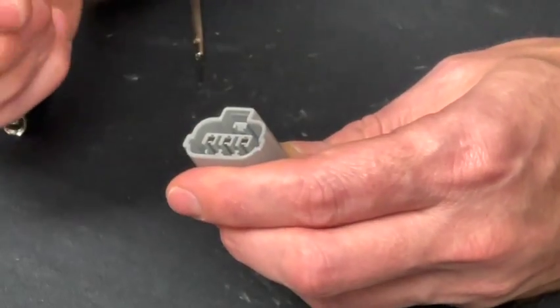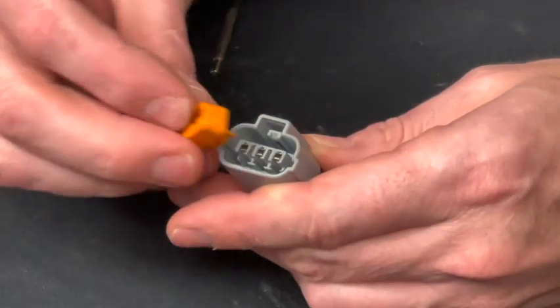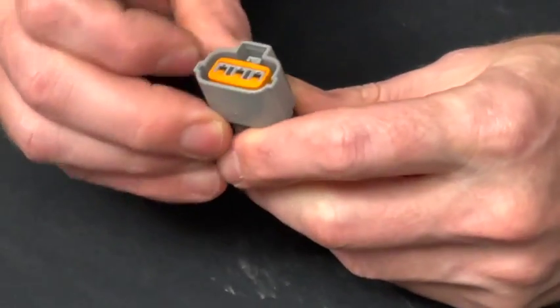These will slide right down into the groove cut in the bottom there. Make sure I'm getting that there and give that a snap, and then it's in there.